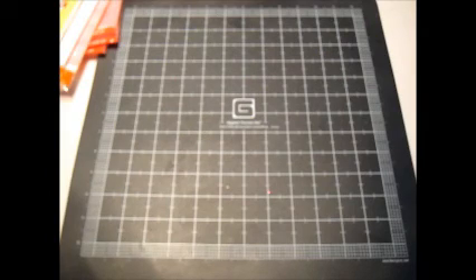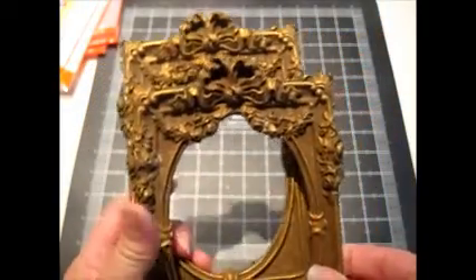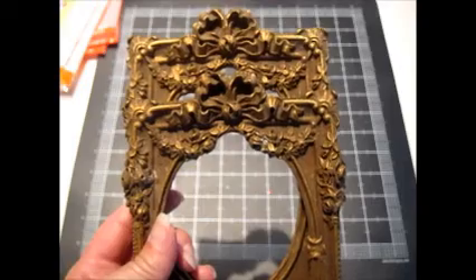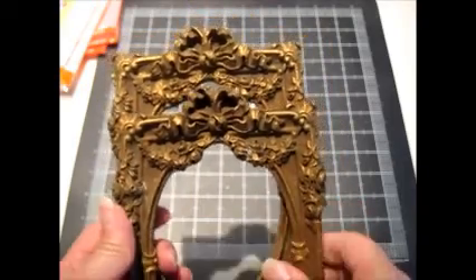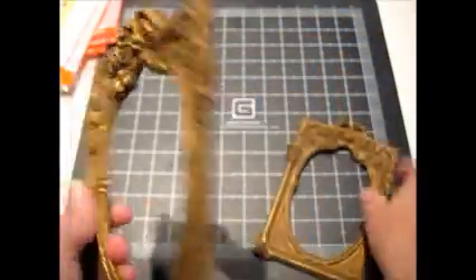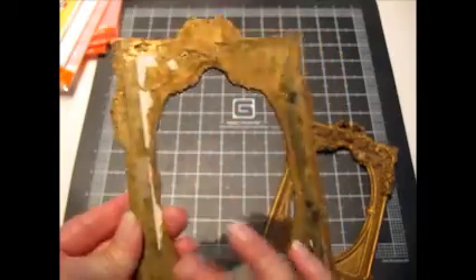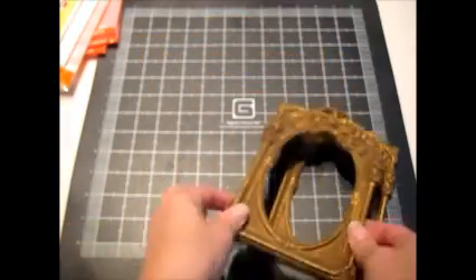Last but not least are these really pretty old frames. They were $2 a piece. I really like them — they're not really heavy, and they're completely flat on the back so it's easy to glue them on to whatever you're working on.